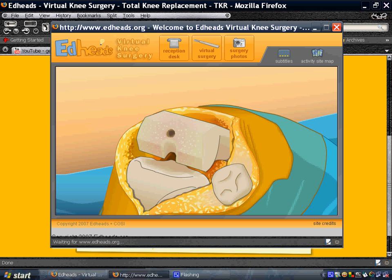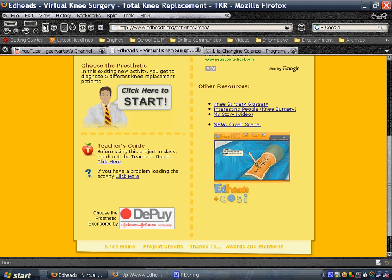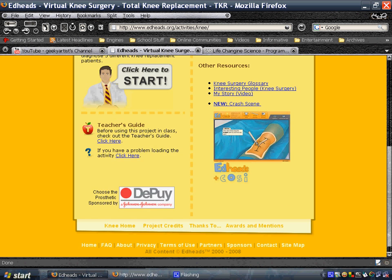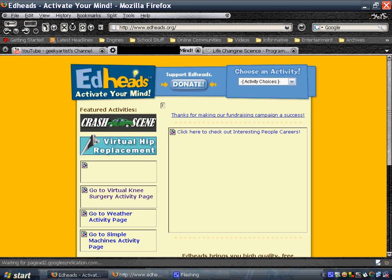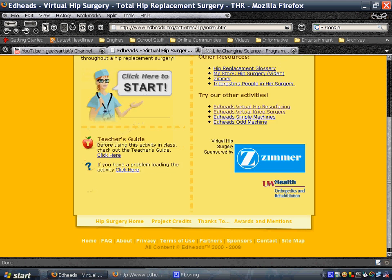I'm not going to finish this game, but you get the picture of how it works. This is from Ed Heads — the virtual knee surgery. You can also do other surgeries. This is the main page. You can also do a virtual hip replacement. This is from edheads.com.